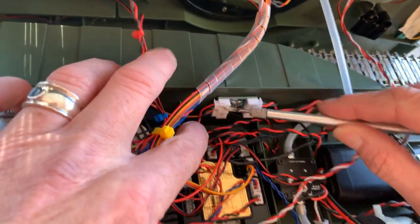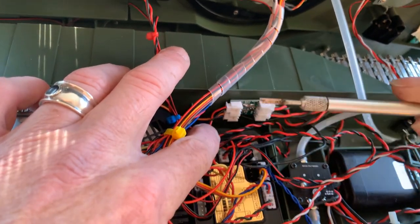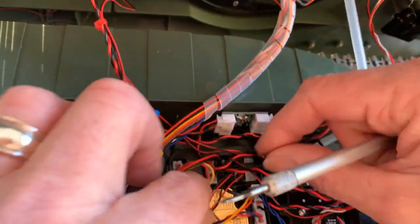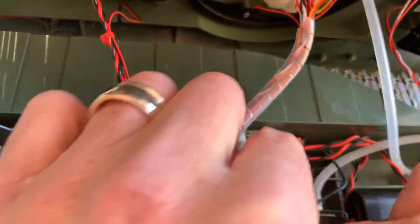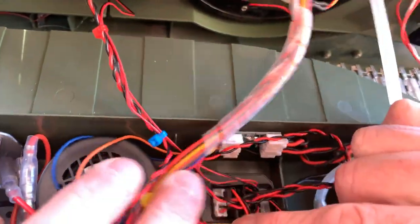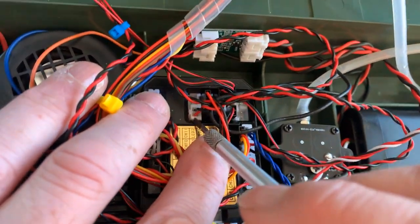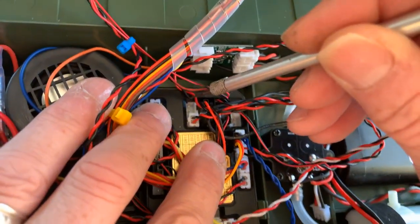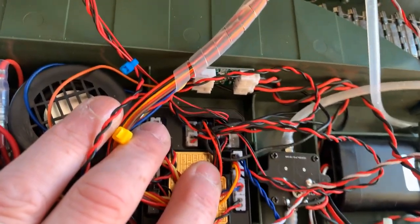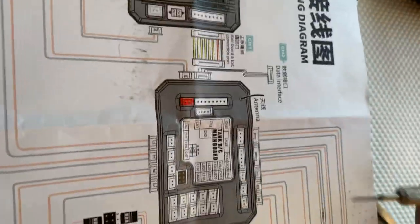Over here you have the auxiliary power cable. That runs to the board. That port there is channel 10 on the diagram — look at the diagram, channel 10. There's your auxiliary port here.